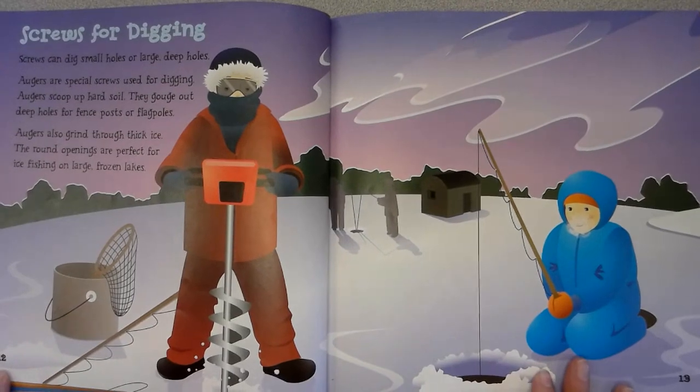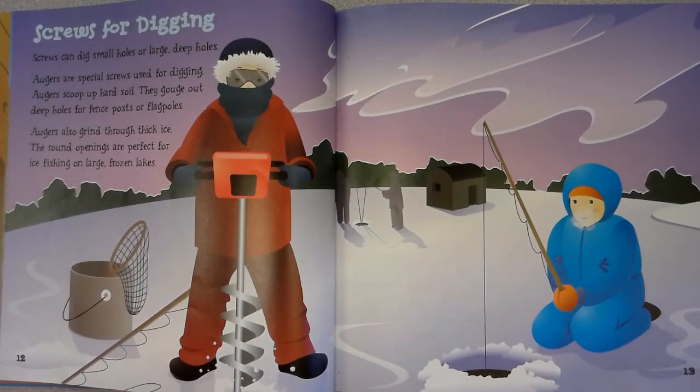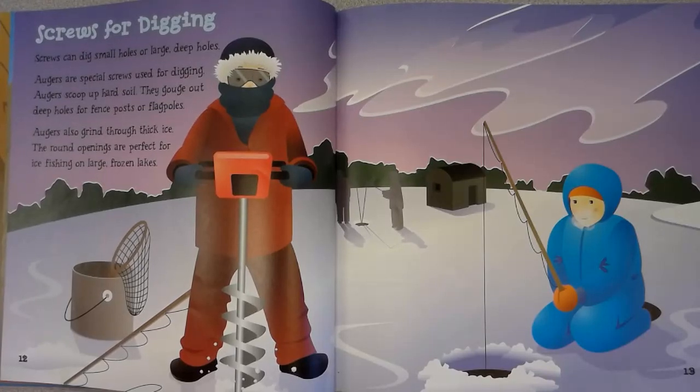Screws can also dig small holes or large deep holes. Augers are special screws used for digging. Augers scoop up hard soil and gouge out deep holes for fence posts or flag poles. Augers also grind through thick ice, and the round openings are perfect for ice fishing on large frozen lakes.